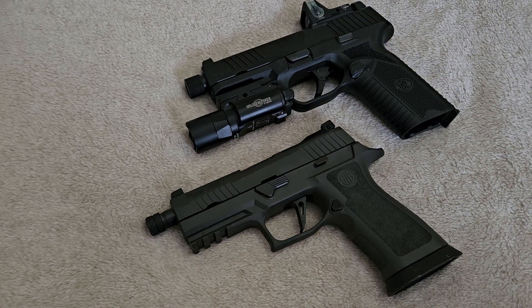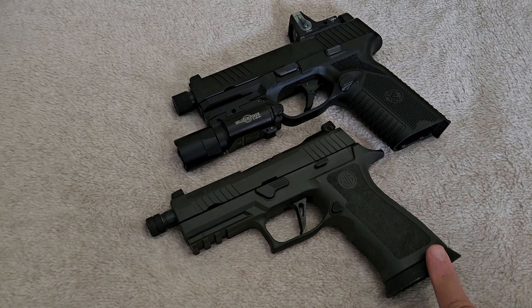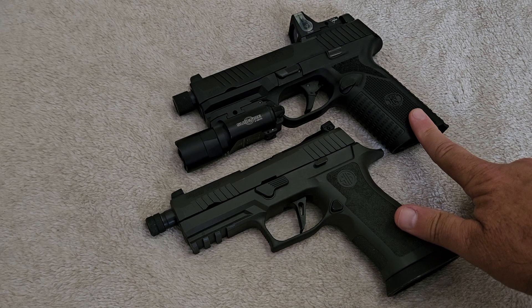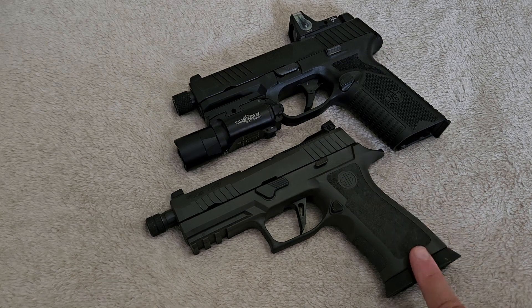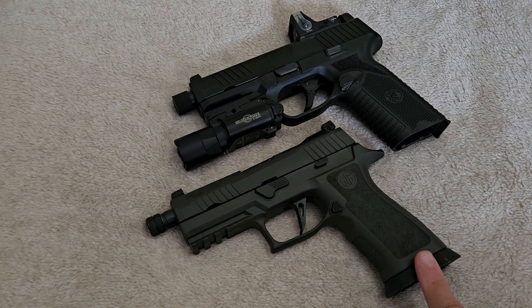I just wanted to make a video to show these people who argue with me about 9mm versus .45 that they're even wrong in this case. It's just not a good idea to suppress a 9mm and think it's going to perform anywhere near a .45. If a non-suppressed 9mm isn't performing as well as a .45, what makes people think suppressing it will help? You're taking performance away from something that is already lacking.